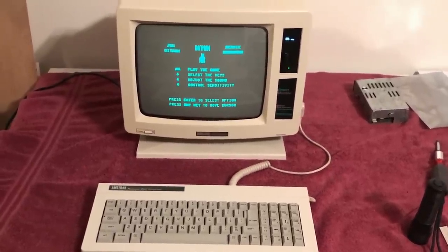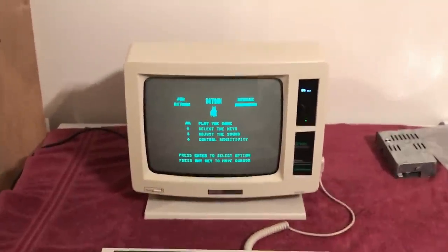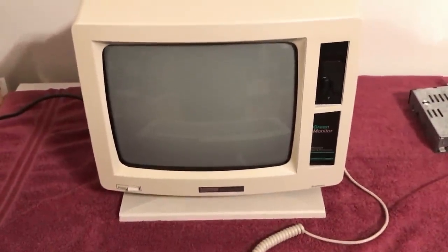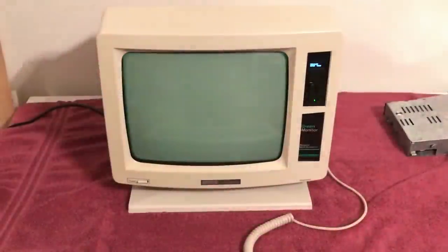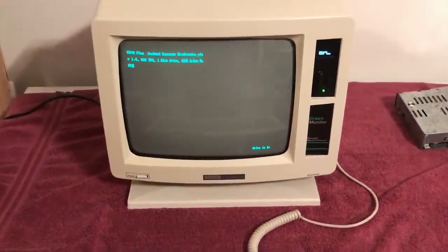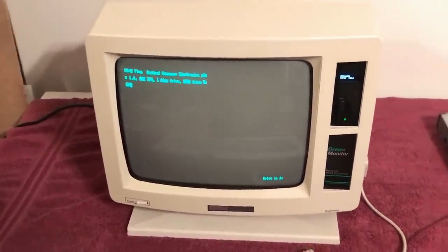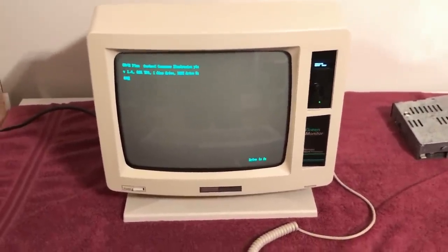I'll put links in the description to FlashFloppy and all the other things mentioned in this video. Let's test the auto-boot: I'll turn the machine off, count to 10, then power it back on — and it should boot right back into CPM. And there it is. Also, the screen roll you saw is not happening in person; that's just an artifact of my phone and how it's being recorded. Awesome — this is a success.